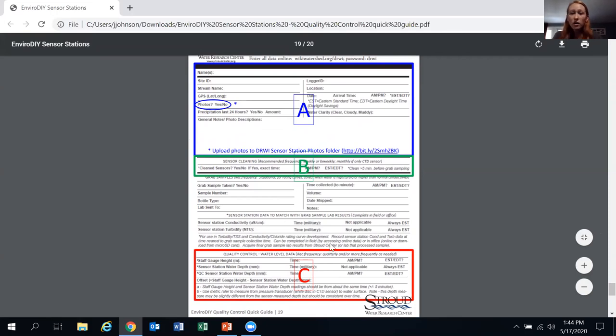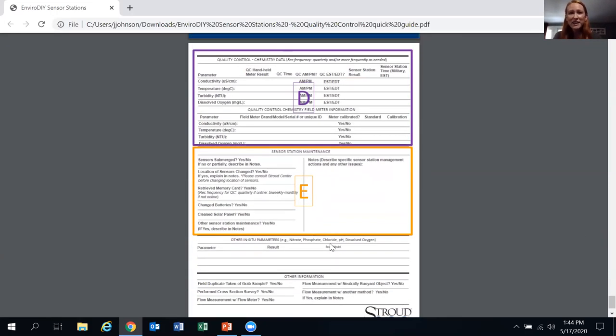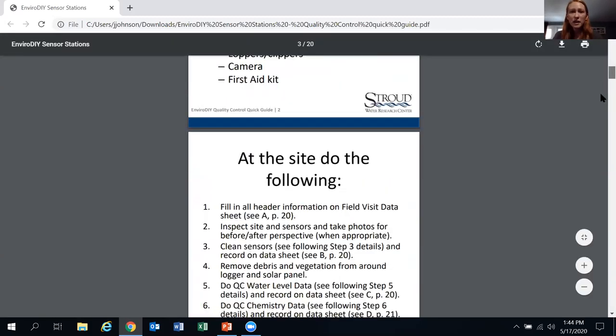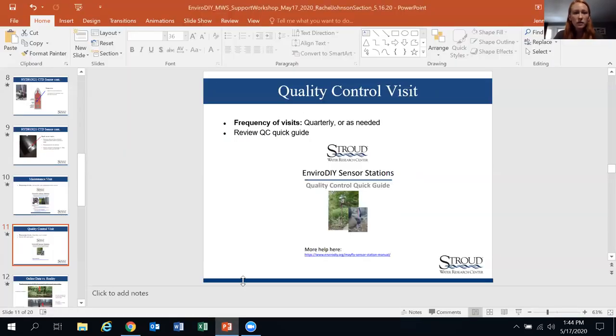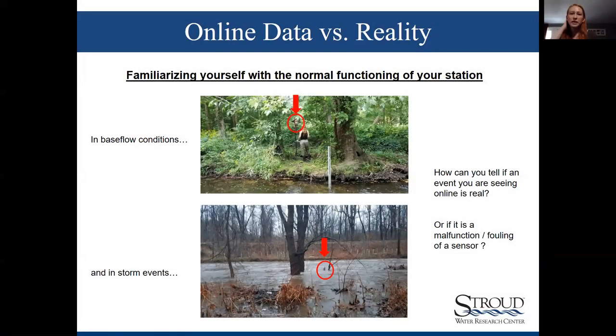One more helpful thing in the quick guide is the outline of where to document all this information on the data sheet. There's a lot on the data sheet and it can get overwhelming, but the first couple pages of the quick guide are super helpful — they break it into sections and tell you exactly where to write everything.